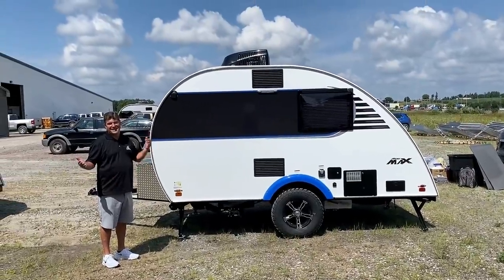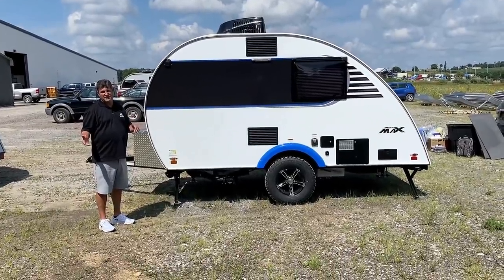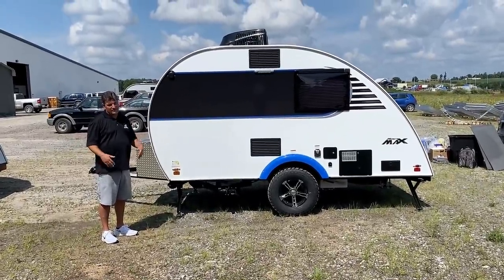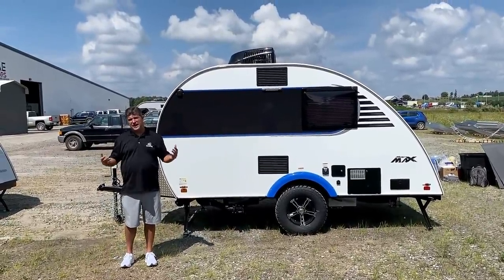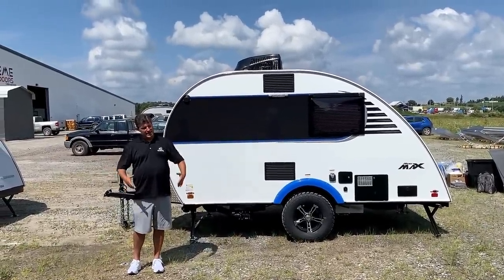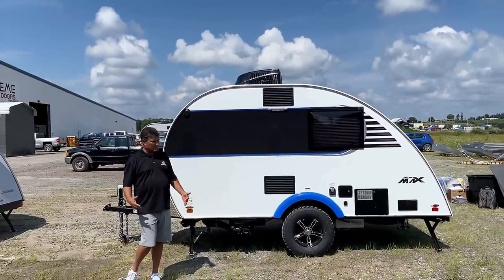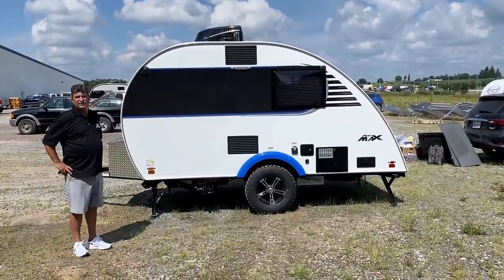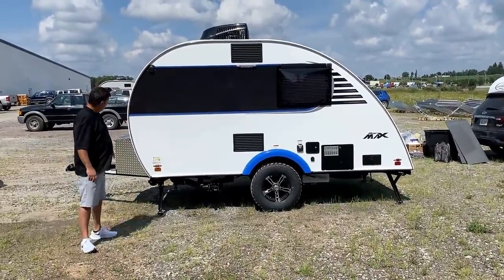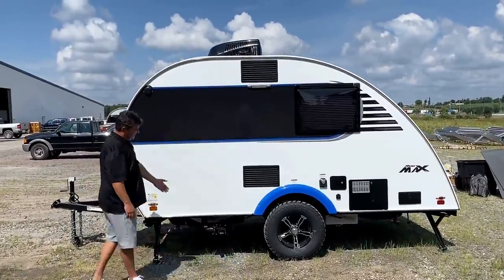A correction: it's actually 8 foot 11 without the Rough Rider package and 9 foot 1 with it. The Rough Rider package is basically a bigger industrial tire and wheel - it raises the unit off the ground a bit, makes it look more industrial and cooler. A lot of people get the Rough Rider package. This particular unit has one.